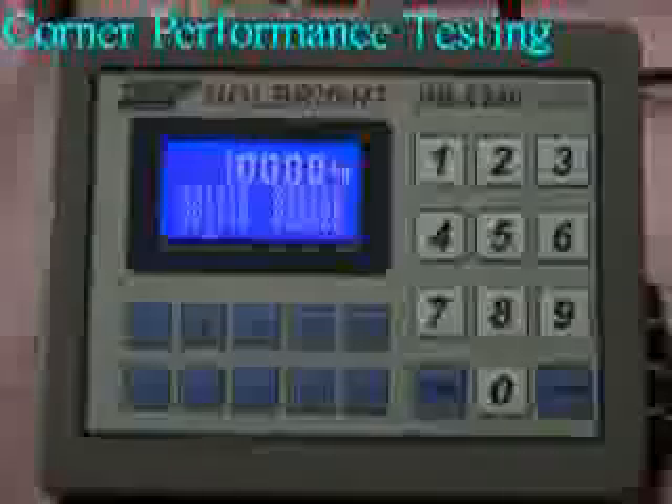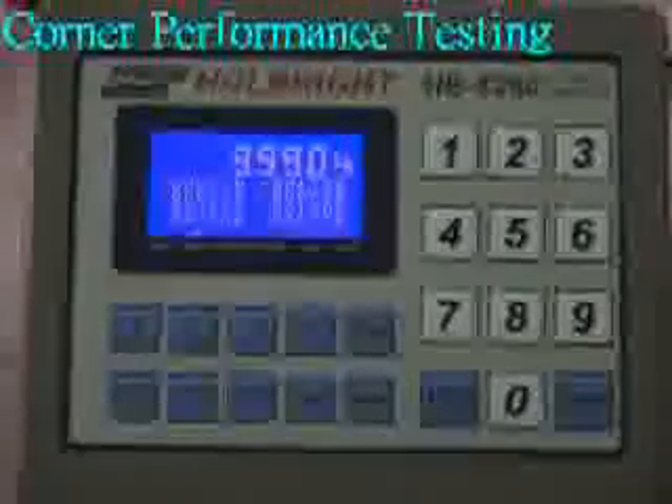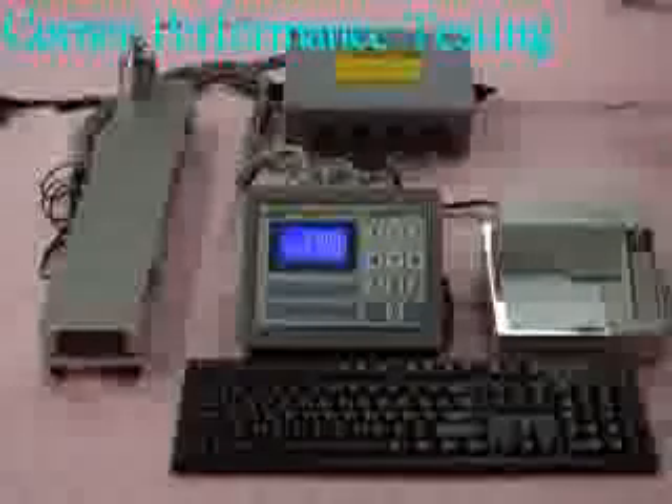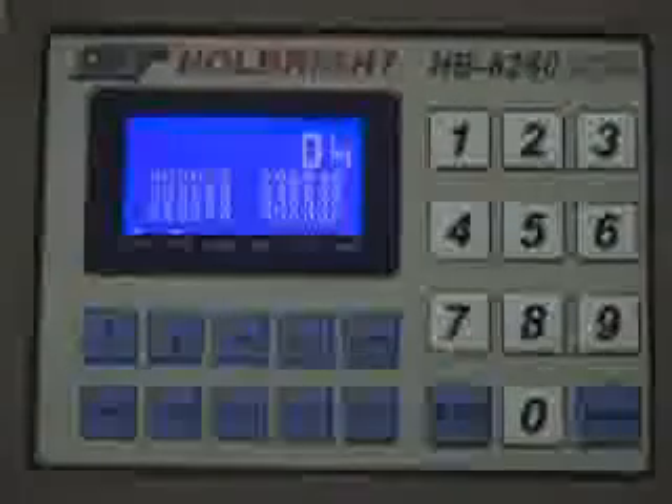Fifth corner: 10,000 kg. Sixth corner: 10,000 kg. Seventh corner: 9,990 kg. Eighth corner: 10,000 kg. Finally, remove the standard test weight from the truck scale — the weighing value is 0 kg. The above test shows the system's outstanding corner performance after calibration.